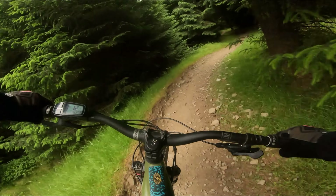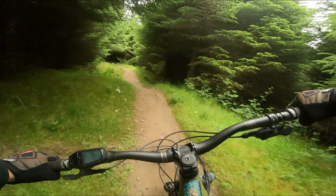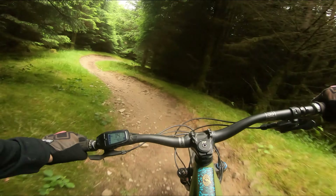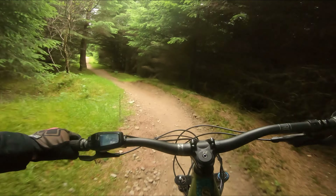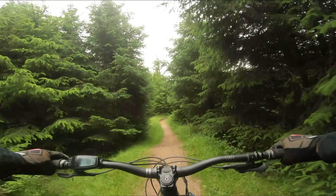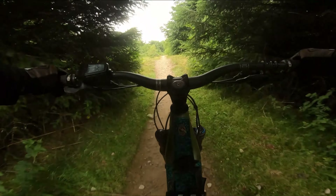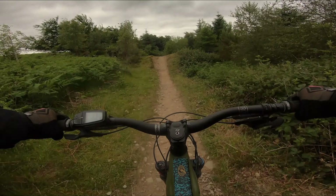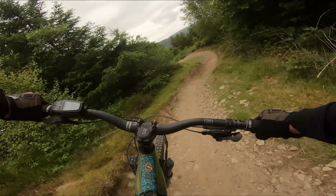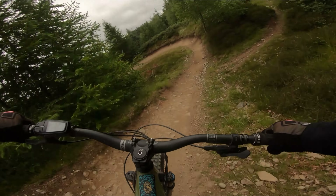A rear tyre felt a bit sketchy then, like it was really slipping out. I did check the air pressure before I set off. The ground is really... it's like marbles — these little stones.